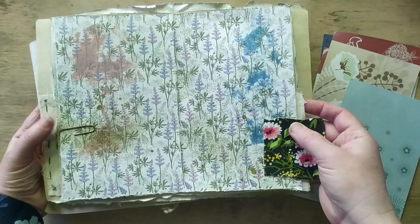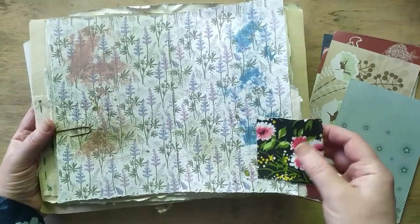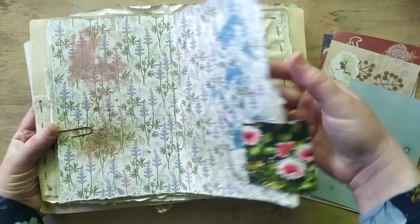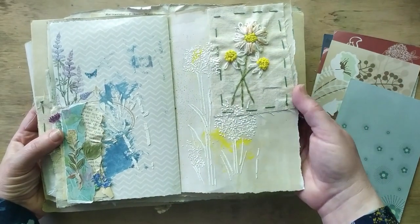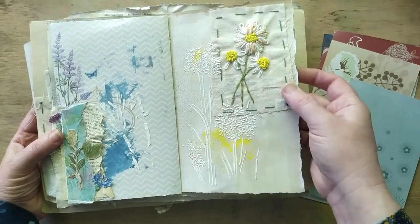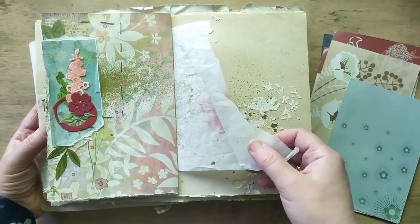This is the center of the first signature — just a little piece of fabric, pretty meadow-like. And this is the beginning of the second part: a daisy, 3D embroidered with some supporting flowers, and then more collages.